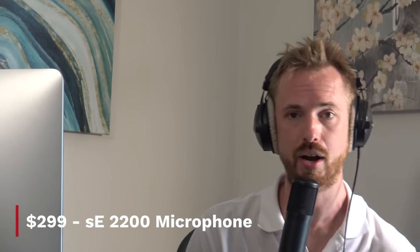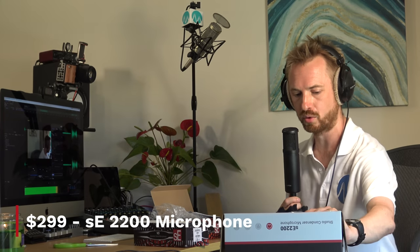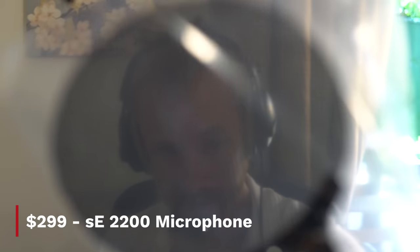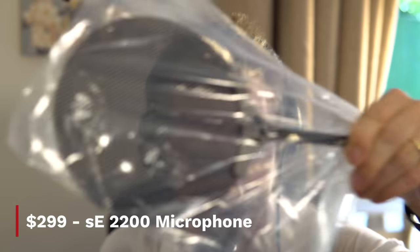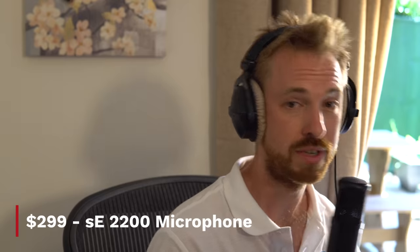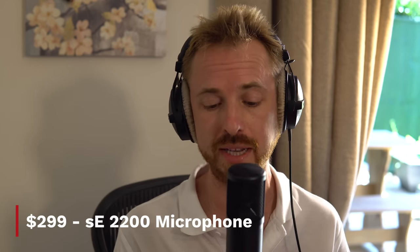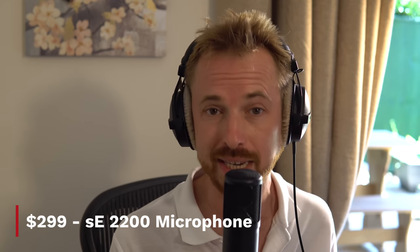The SE 2200 studio condenser microphone comes inside a beautiful box. Inside, not only do you get the microphone, but you also get the shock mount and a metal-grated pop filter that will stop the pops and plosives. It has a custom-built transformer inside, and you can roll off some of the low end if you don't want that in your recording. At the moment it's set to the default settings, which sound pretty solid. This is a great studio-quality microphone — I'd be quite happy using it in the MRC space for voiceovers and on-screen tutorials. The SE 2200 from SE Electronics really gets a huge thumbs up from me.